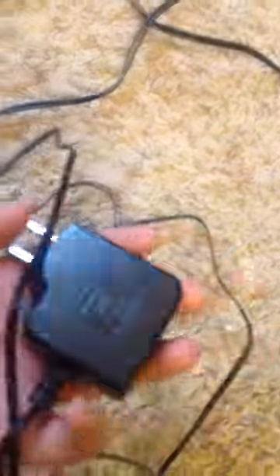So you're going to need three wires. You're going to need a power wire that puts power into your X-Rocker chair, and this small one right here, and that one right there.